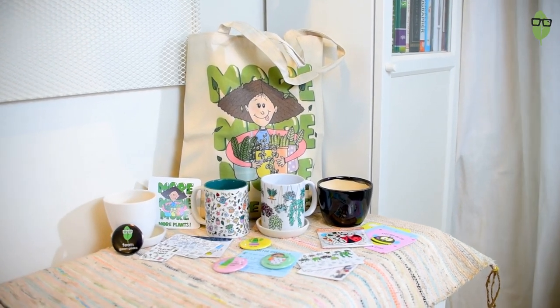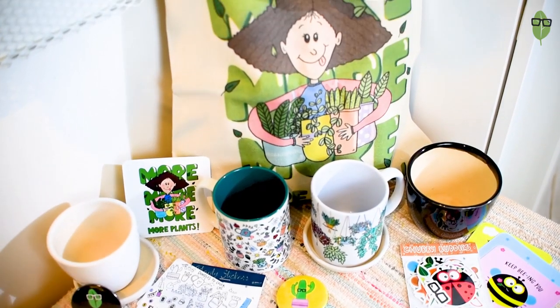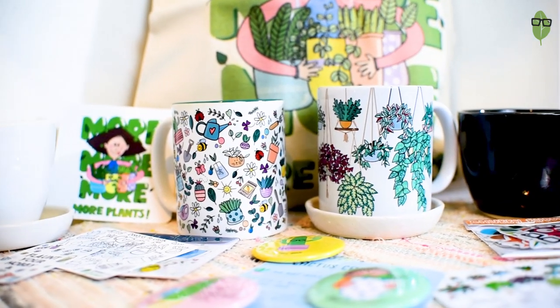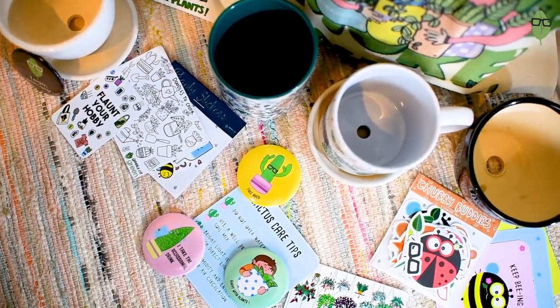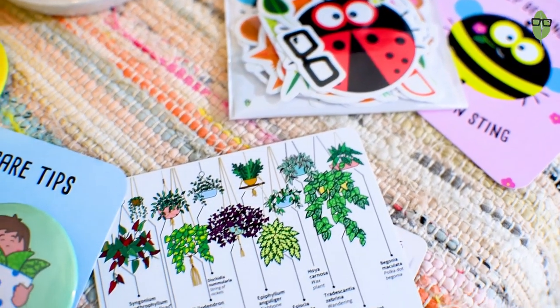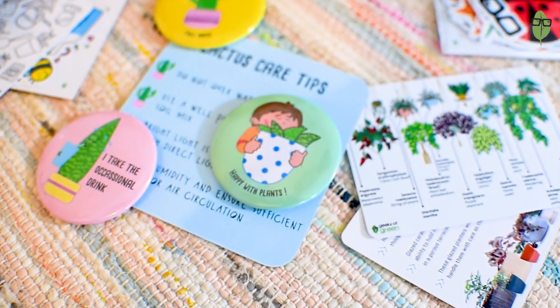Before we get into this video, I would like to quickly remind you to participate in the monthly giveaways that we do. This is the last giveaway for 2021, sponsored by the Geeks of Green store. Do check out our store as well — we have a lot of planty merchandise including totes and coffee mugs with plants we love on them.